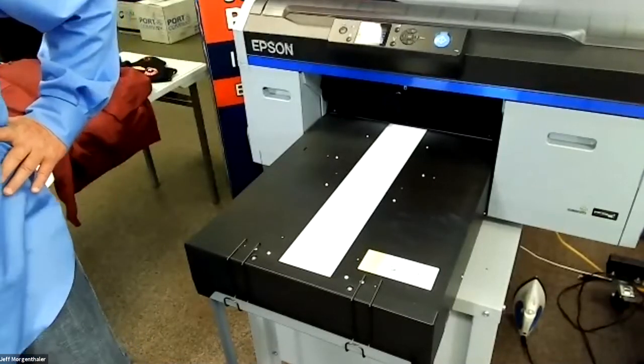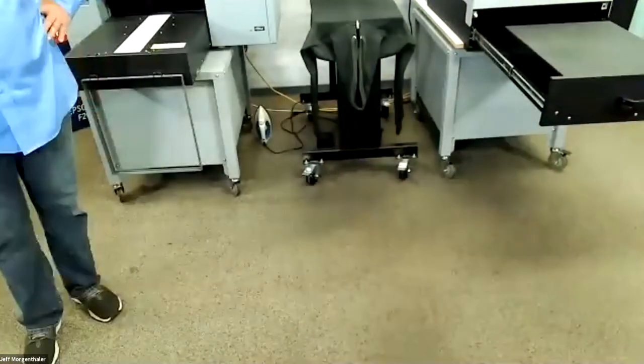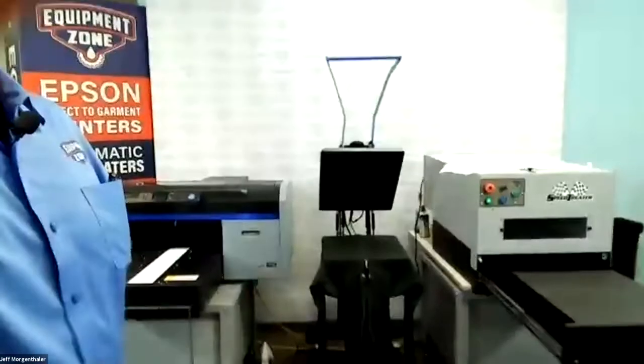Just to be clear: when we pre-treat a t-shirt with the Speed Treater, we're normally set at about five. On this hoodie, you're turning it up to six to put down a little bit more. That's correct.